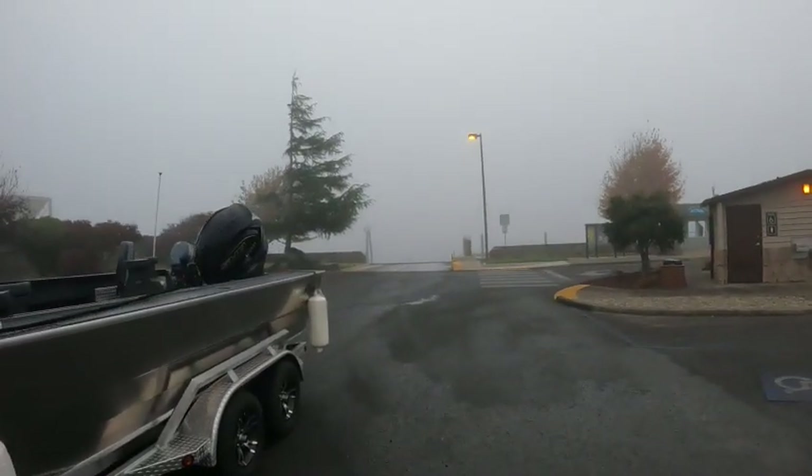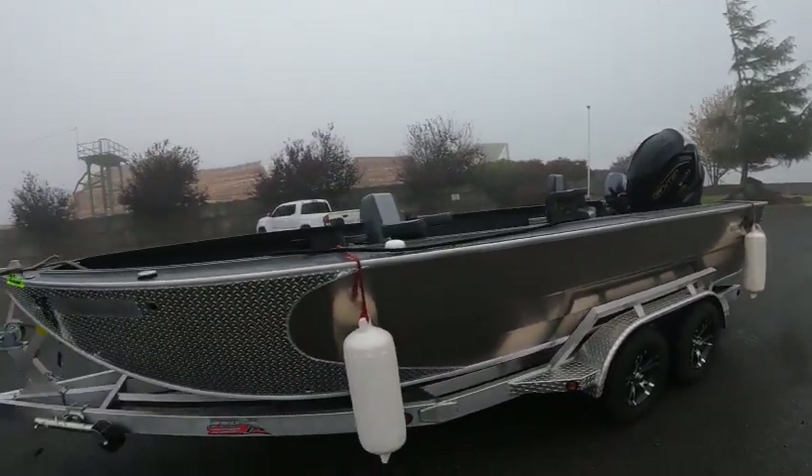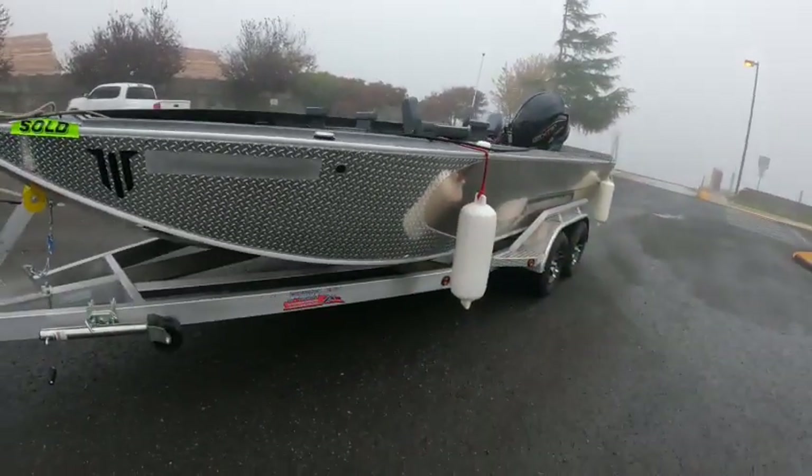Hey, this is Kurt the Boat Doctor down here at Kurt's boat ramp on California Street. A little foggy again — the fog's back. It's been 25 years anyway, but it's beautiful.